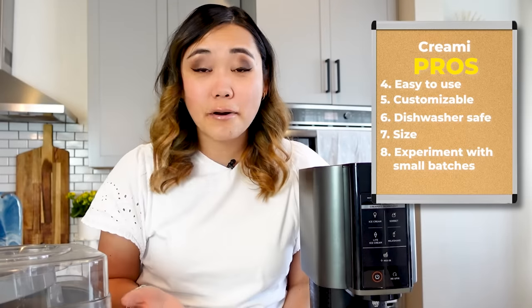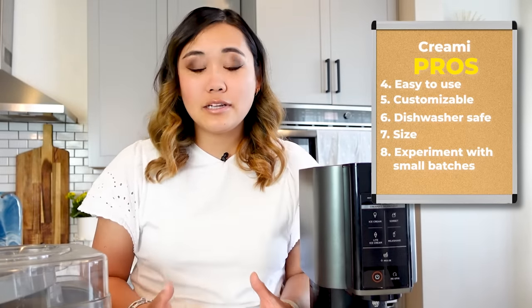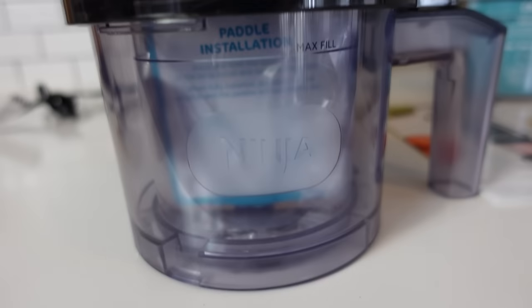I think one of the biggest nice things about the Ninja Creamy is that you can experiment with small batches. So it's not a huge commitment to make something if it doesn't work out and it's not very good. You can try a smaller quantity of a recipe and just see if you like it or kind of experiment with things.